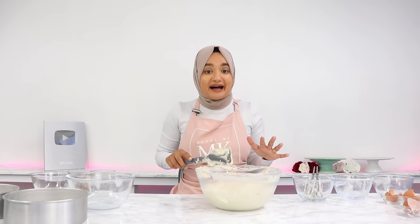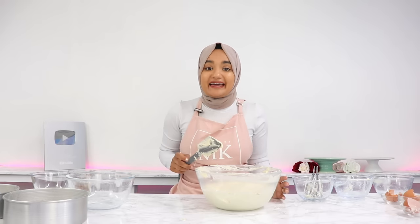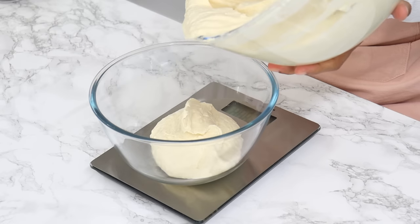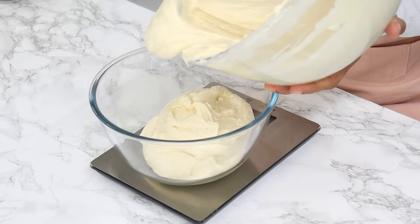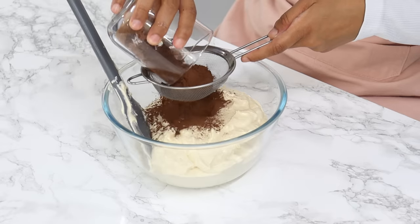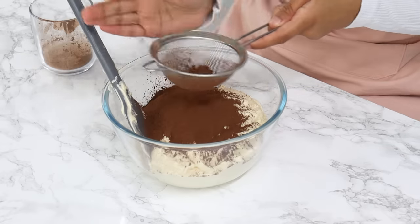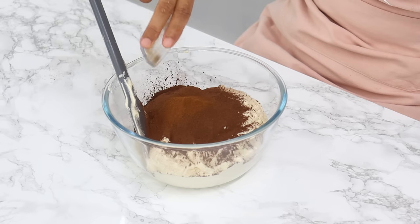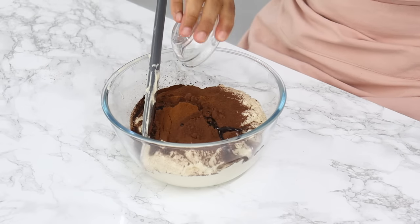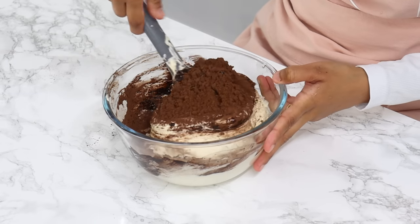That's the vanilla part of our marble cake done, but we're going to turn half of this vanilla cake batter into chocolate. Divide the batter in half — I'd recommend weighing it, mine comes to about 685 grams each. To one half, add 33 grams of cocoa powder (⅓ cup), one teaspoon of instant coffee powder, and one tablespoon of vegetable oil. Fold until just combined and smooth.